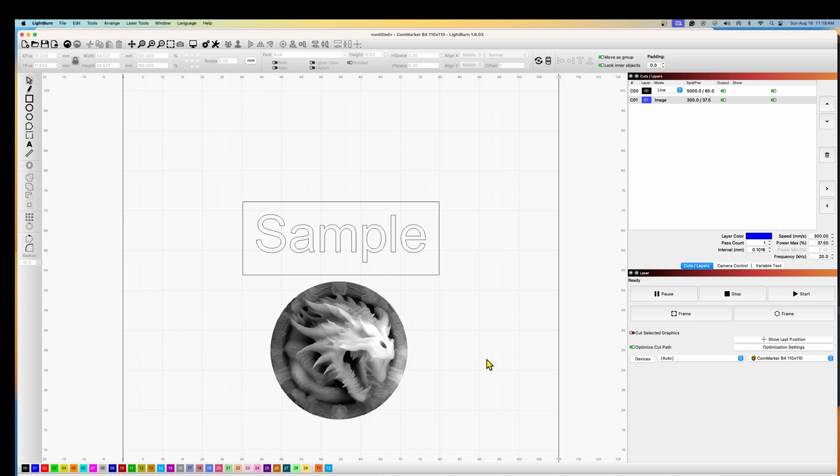The other software option for the ComMarker B4 is Lightburn. You need a Lightburn license plus an additional Galvo license, so there's extra cost. But once you have it, you can do engraving. I have the ComMarker B4 110×110 device set up in Lightburn, and if you're using the 200mm lens you'd need to add a second device with those settings — so you'd have two.